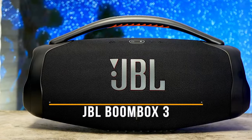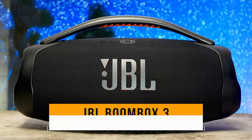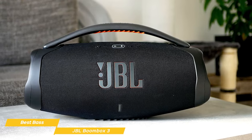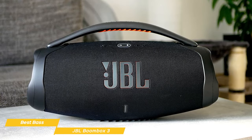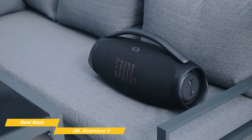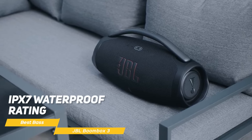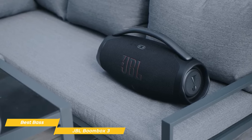Last on my list is the JBL Boombox 3 — my choice for the best bass JBL speaker. The first thing you'll notice is its iconic design with a rugged, cylindrical form factor featuring twin side caps and a comfortable handle for easy portability. The speaker is available in black or camouflage, and its IPX7 waterproof rating ensures it can survive splashes, rain, and even complete submersion without any issues.